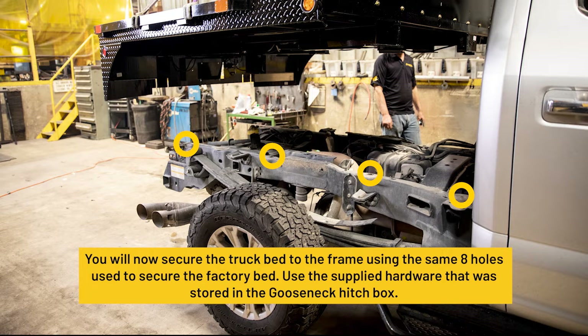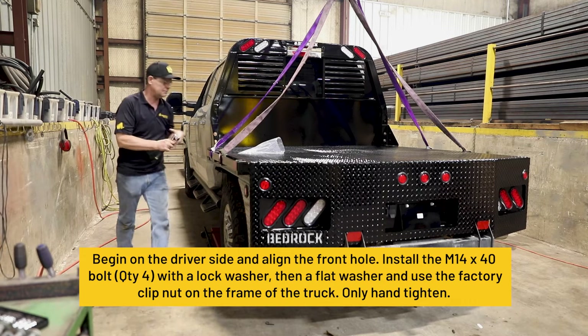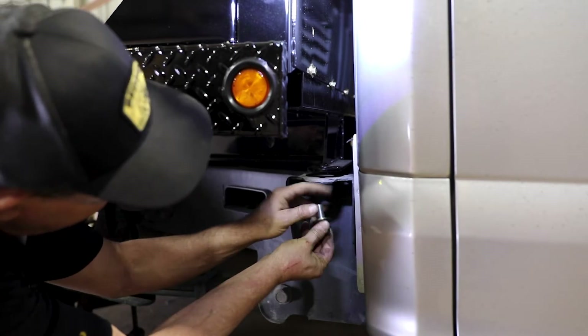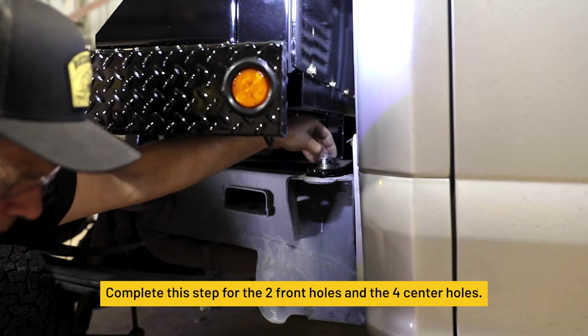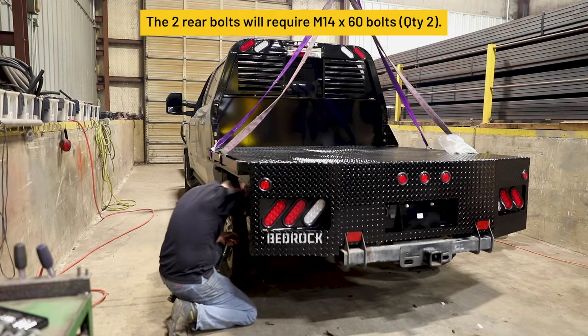Secure the truck bed to the frame using the same 8 holes used to secure the factory bed. The hardware is stored in the Gooseneck Hitch box. Begin on the driver's side and align the front hole. Install the M14 by 40 bolt with a lock washer, then a flat washer, and use the factory clip nut on the frame of the truck — only hand tighten. Repeat on the passenger side and complete this step for the two front holes and the four center holes. The two rear holes will require M14 by 60 bolts.